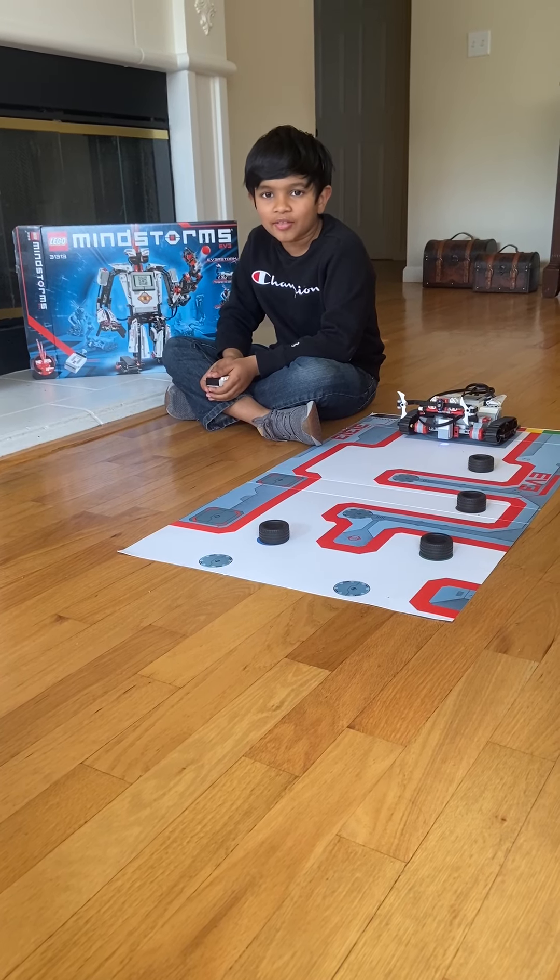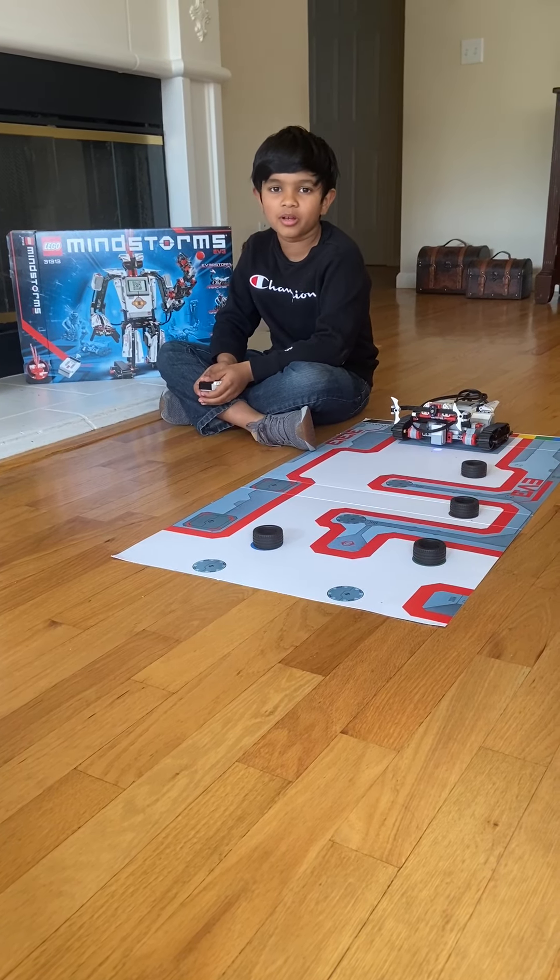Hello everyone, I'm Sitchinaj. I hope you liked my previous video I made last time.